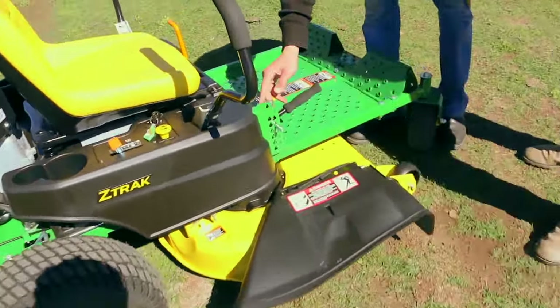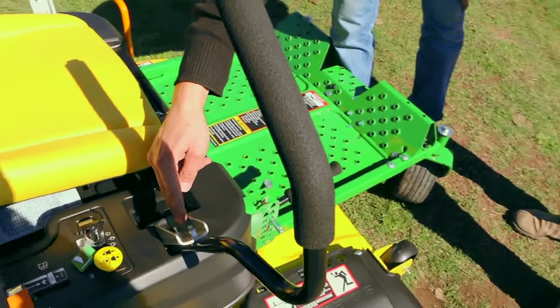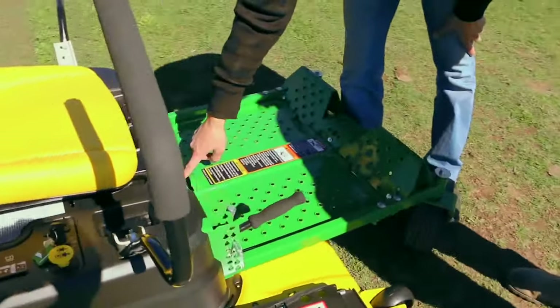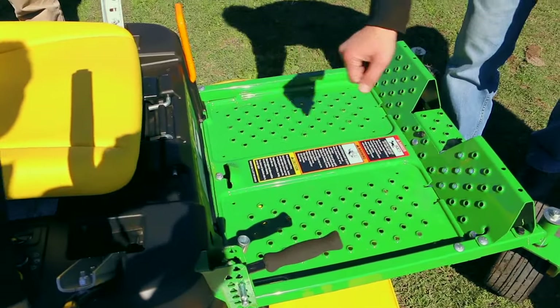By using this socket, you can also adjust the motion levers if you want to drop them down a bit if they're too high. That socket is also used to undo the bolt here, and you can open the floor if you want to get to the idler pulley or something like that.